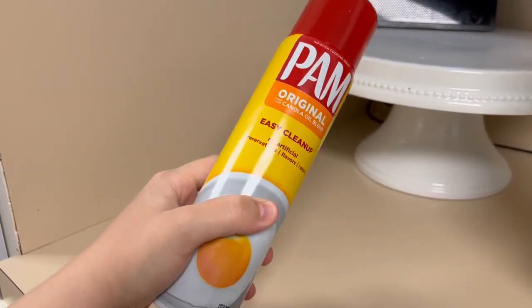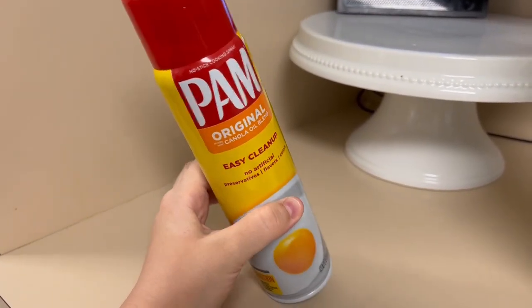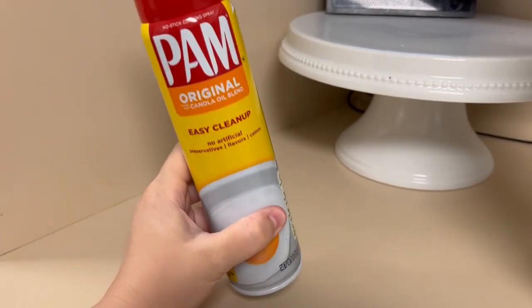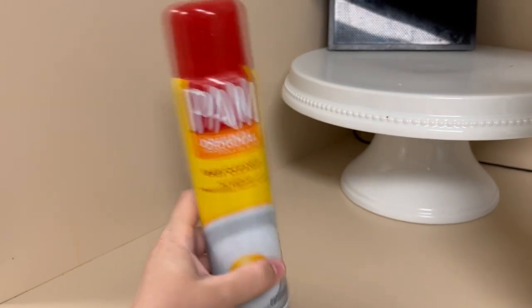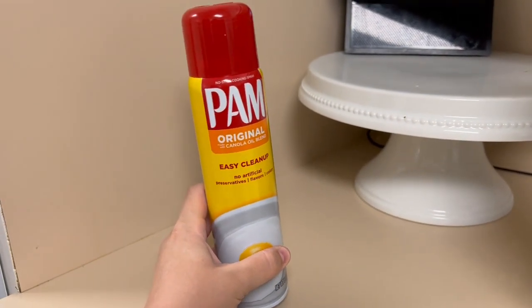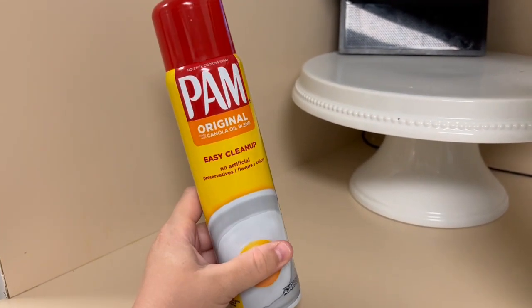This is always in our pantry and we go through them pretty regularly, but I would say this lasts me — we use it if not every day, every other day — and it definitely will last quite a long time, months. So I definitely think it's worth it.